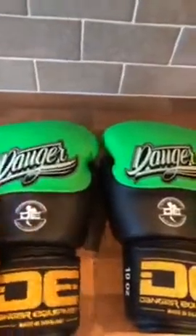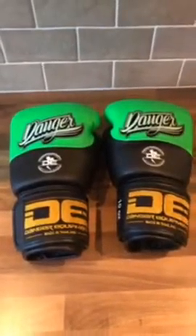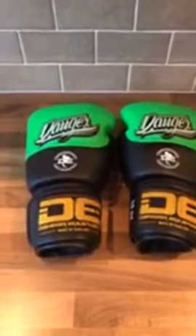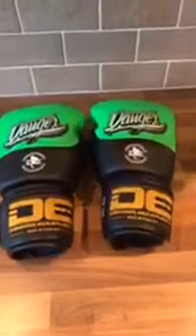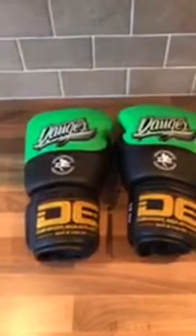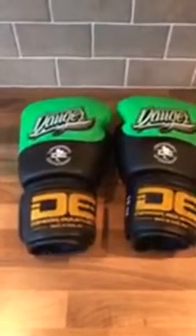Now they're producing their own shorts and equipment. These are the Danger Evolution boxing gloves — I believe these are semi-leather. We talked about semi-leather before when discussing the Top King super shin pads. Basically, semi-leather sits between leather and PU; there are three layers — a high-grade PU, microfiber, and standard PU. Normal PU is usually about 0.6mm, whereas semi-leather is just over one millimeter.